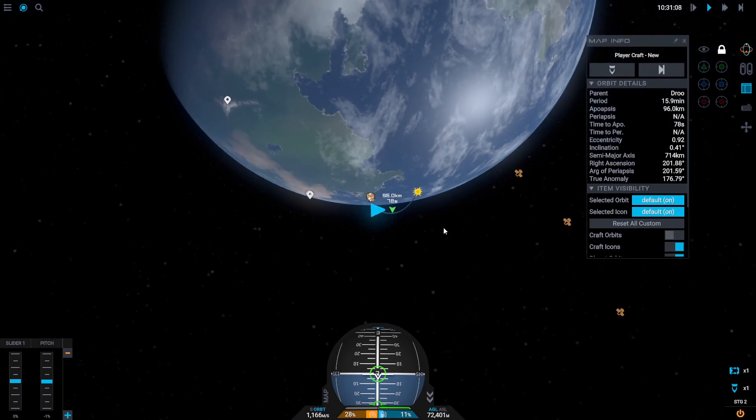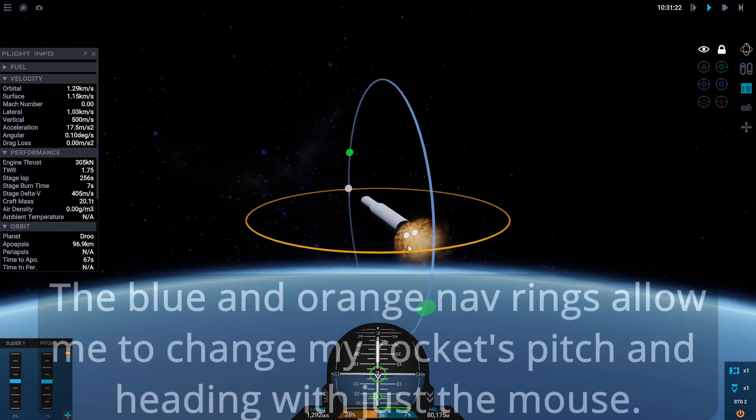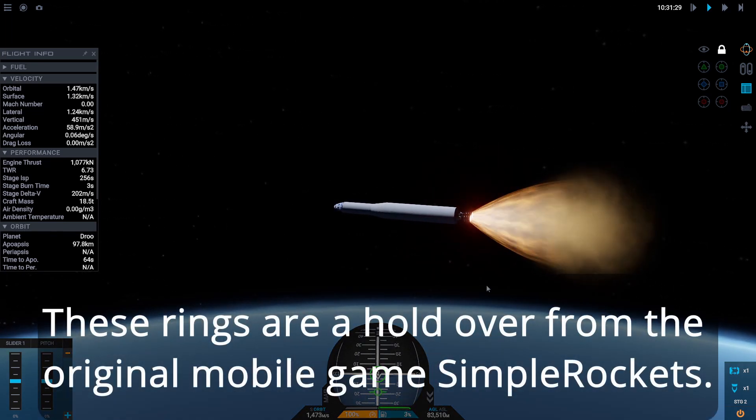Orbits work because you are falling so fast to the side that even though you're falling back toward Drew, you're going so fast that Drew curves away from you faster than you can fall toward it. We are now pointing basically flat, parallel to the horizon. I'm going to throttle all the way up now that we're in space and don't have to worry about drag.